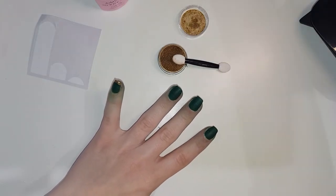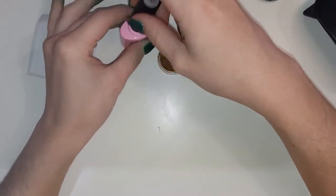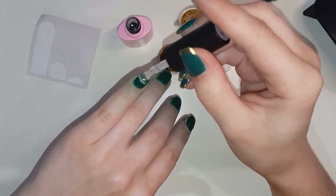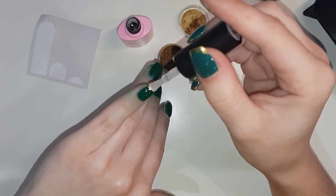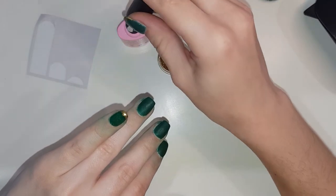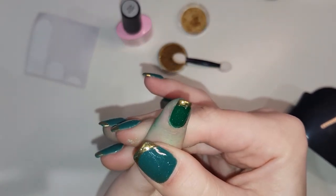Gold powder on. Brush off any excess, otherwise you'll end up with bits of gold flake all over your green. Now cover the entire nail, cuticle to free edge, with your gel top coat, going over the chrome. This is essentially the last step of this mani. Make sure to cap the free edge and sidewalls, then cure in an LED or UV lamp for an entire minute. Once that's done, the French has been achieved.